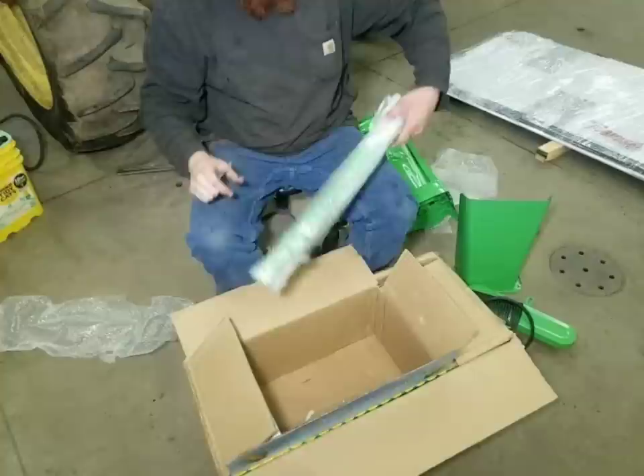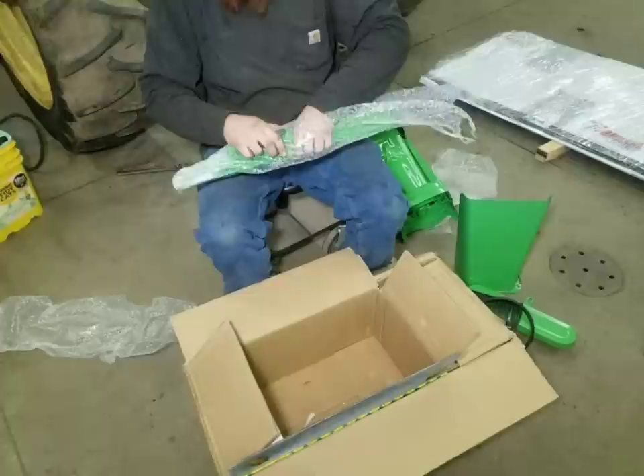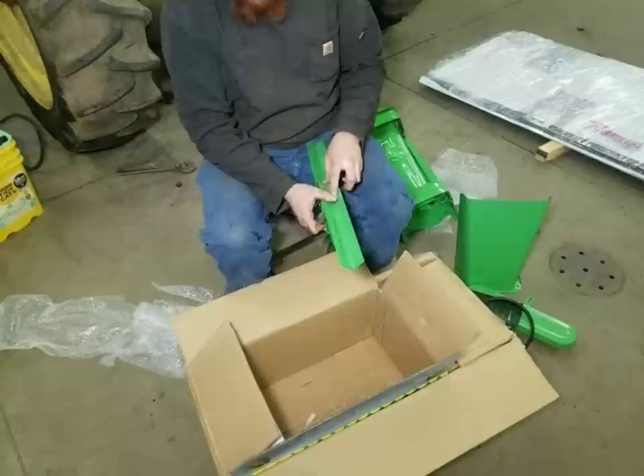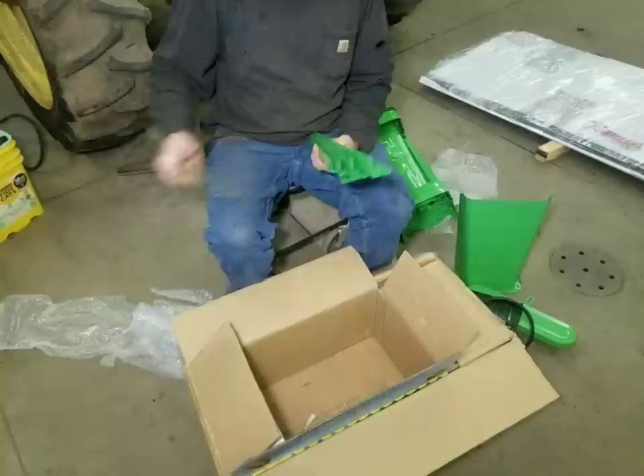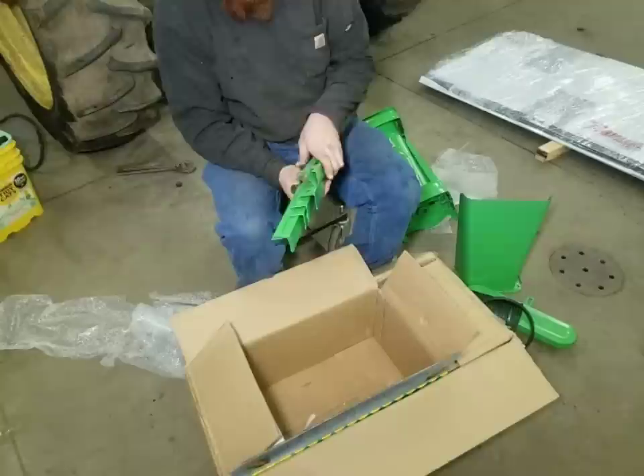Got a bag of fasteners and bolts. And we got the legs for it. I will say it did a nice job painting it — it's got plenty of paint on it. It's just a bunch of angle iron with some bends and some slotted holes. I guess they figure if they slot the holes, they don't have to be perfect on their measurements. I don't know if those are purposely bent or they just got bent.